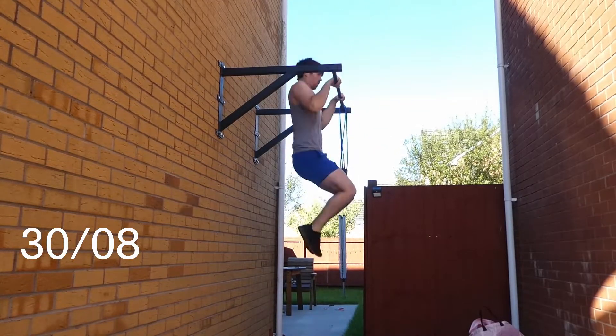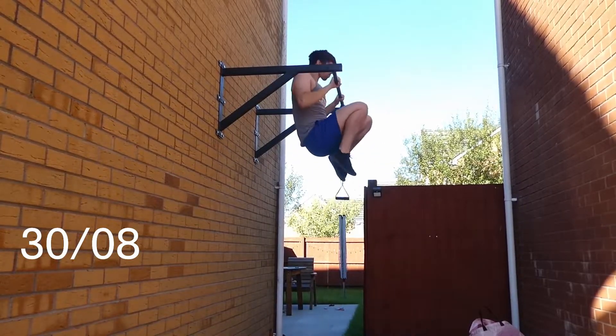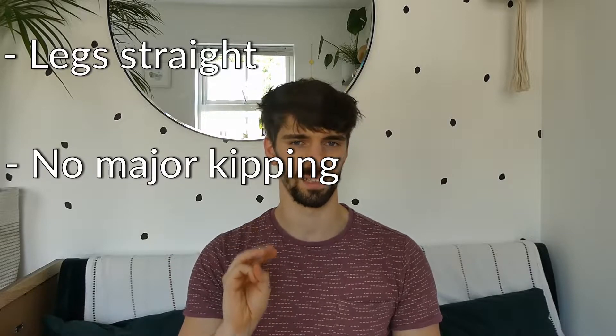The only problem with them was a lot of kipping. I was absolutely fine with that at the time, but since then I've been wanting to make my muscle-ups look and feel better. So in the middle of April I finally thought it's time to properly work on them again. For me, cleaning up a muscle-up meant it had to look easy, look good, with legs completely straight and not kipping too much. I set my goal at three clean muscle-ups.